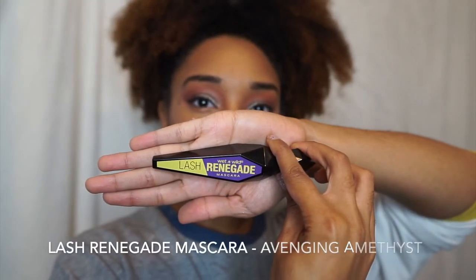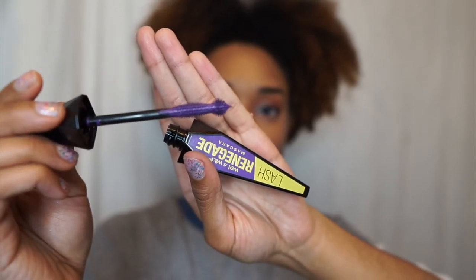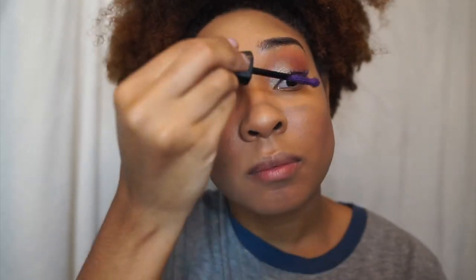For my lashes, I've been using Lash Renegade Mascara in Avenging Amethyst. This was my first time exploring with color on my eyelashes and I love how it came out.